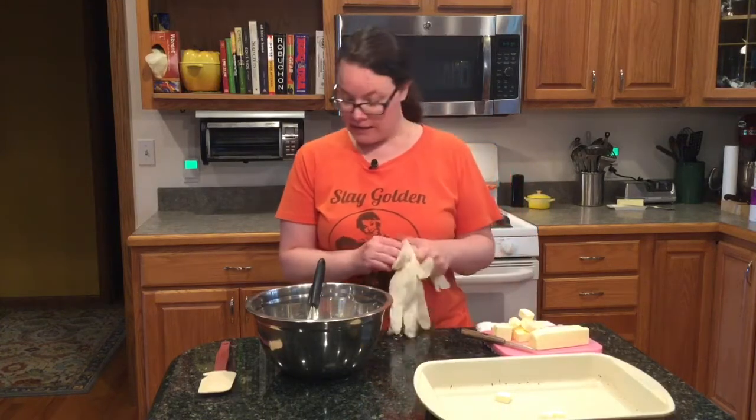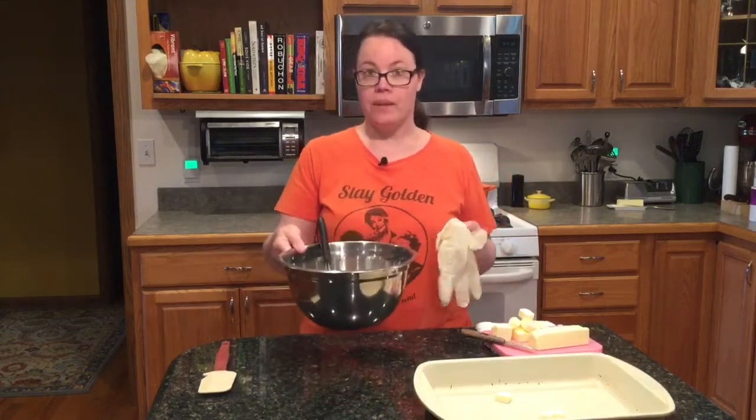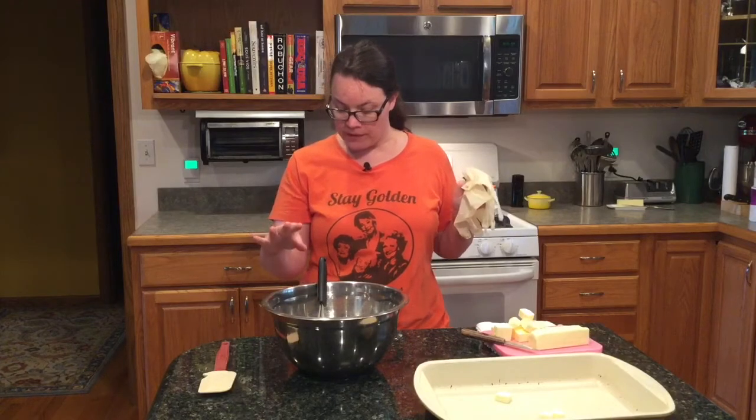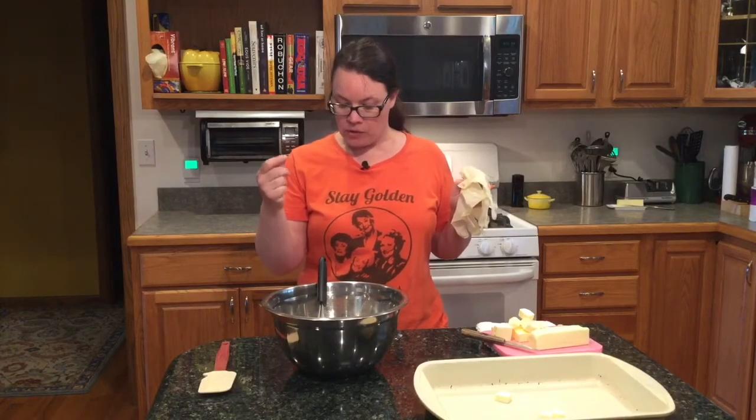First things first, we're going to preheat our oven to 350. For our crust, you need two sticks of unsalted butter, a half cup of confectioners or powdered sugar, two cups of all-purpose flour, and a quarter teaspoon of salt.